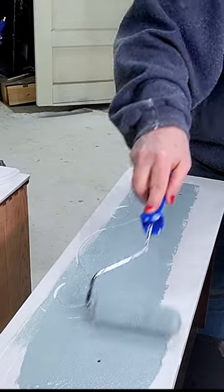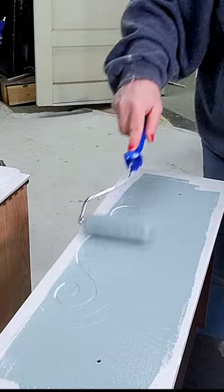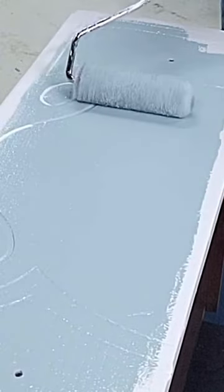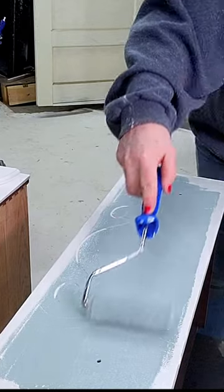When you're painting with a roller, always remember to let the roller do the work. If you put pressure and bear down on that roller, that's how you end up with roller marks.